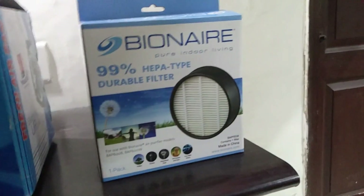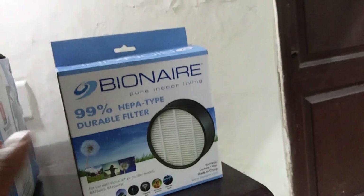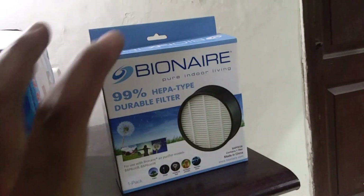Hi everyone, I'm here to show you how to make an air purifier at home. For that I have used just three main things: one is the air filter, second is the exhaust fan, third is a bucket. This is the air filter I have used here — this is a HEPA type filter, a circular kind of air filter.